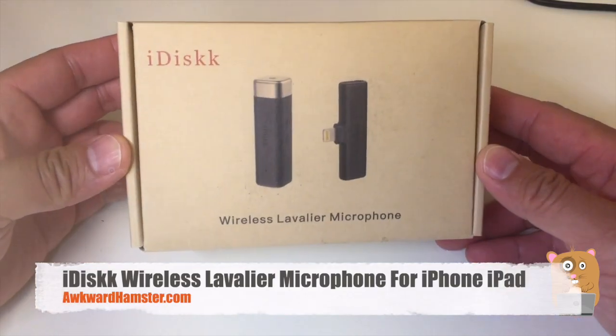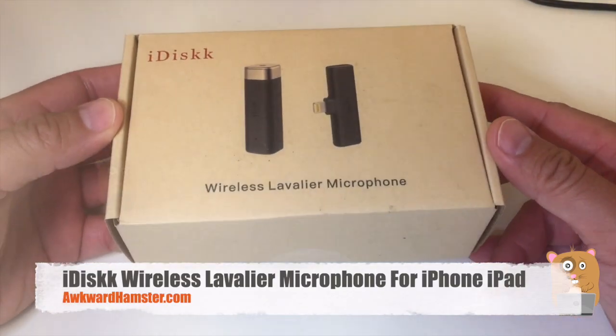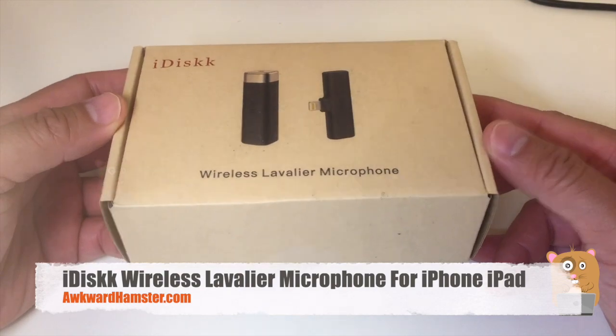Hi, welcome to Alkord Amster. Today we'll be taking out this MFI certified wireless lavalier microphone.